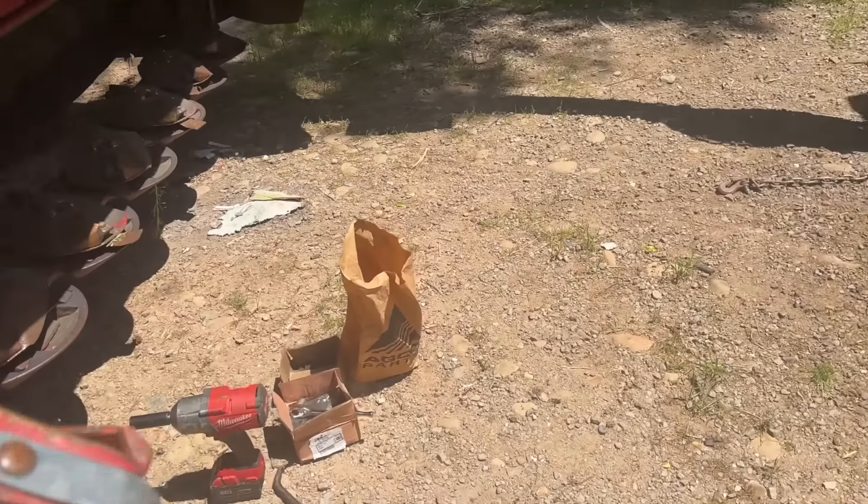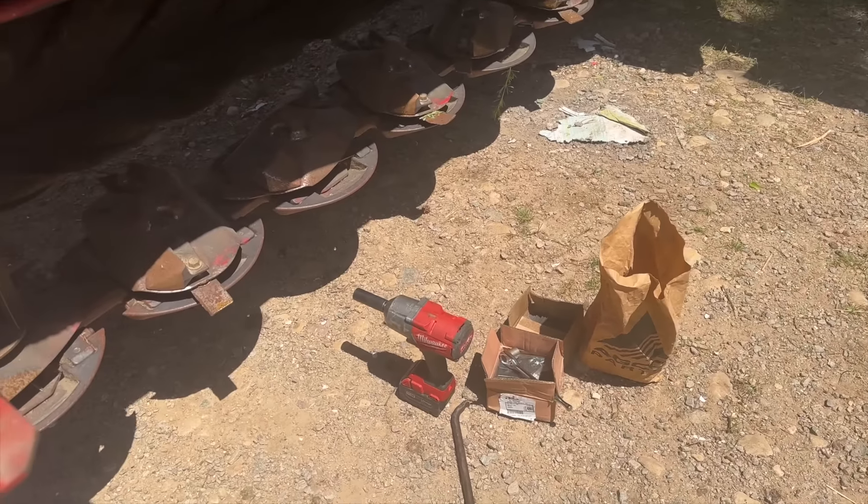We got the hay vibe! Let's go see what's going on here. I'm pretty sure what is happening is blades are being replaced and then he's going to go cut the hay. So I'm going to help him if I can. No farmer, but I see tools.